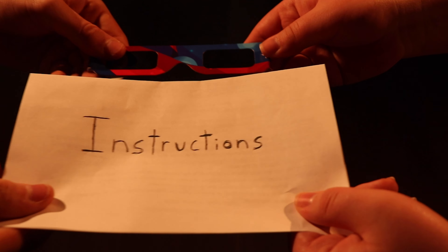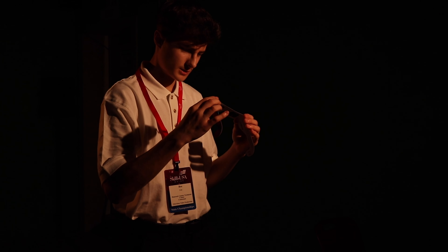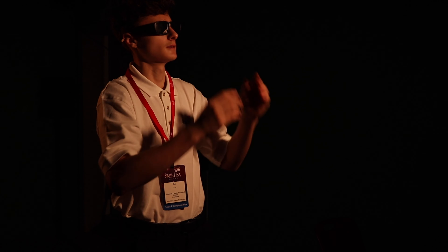Follow all filter instructions. Make sure your protection doesn't have scratches or damage. Enjoy the eclipse the right way.